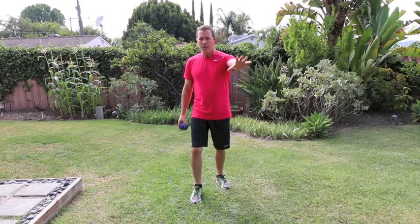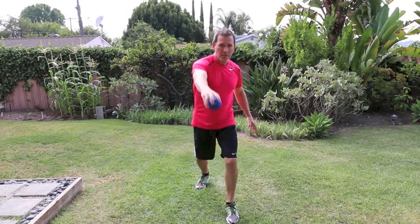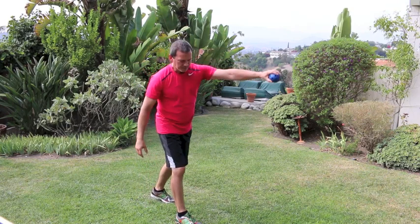We're going to do the same reciprocal movement pattern that we did in the previous video, but instead of fanning the hands we're going to be performing a throwing movement with the ball and then handing it to the other hand and throwing the ball. So I'm using my right hand, stepping forward with my left leg, tossing it out, handing it over, and to the other side.